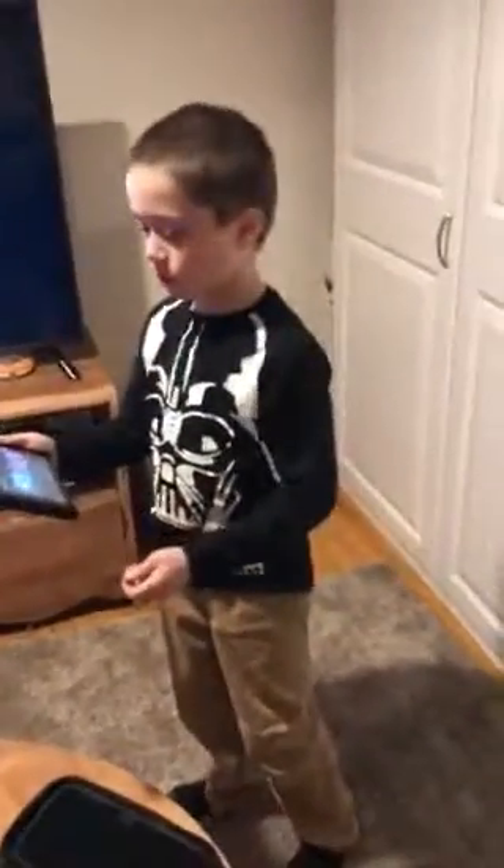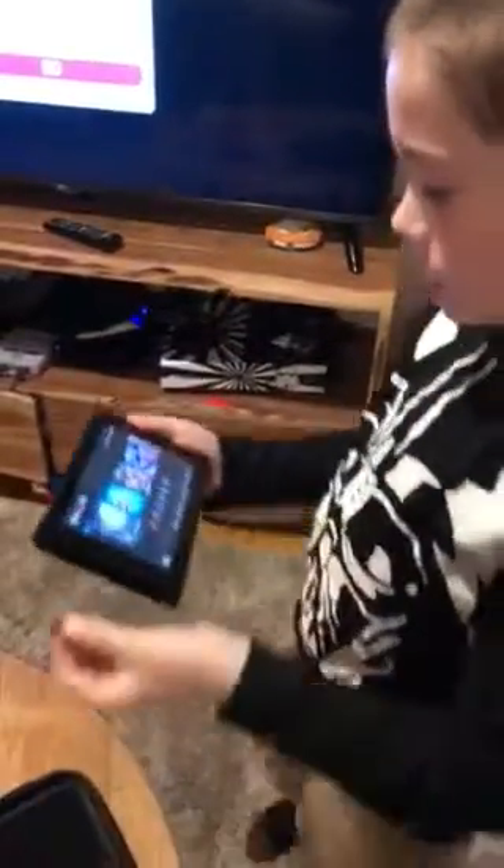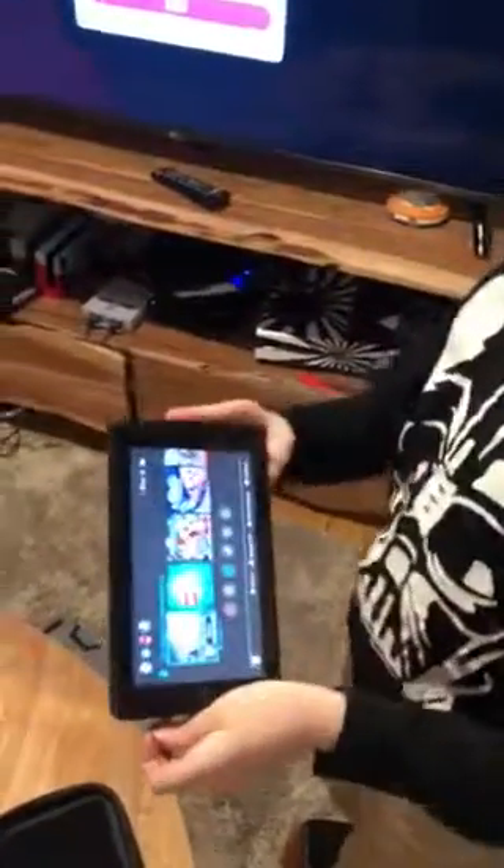Hey guys, welcome back. It's another video and I'm going to try out a micro SD today. You might not be able to see it, but here it is. I got it at BJ's — I'll put a link in the description.